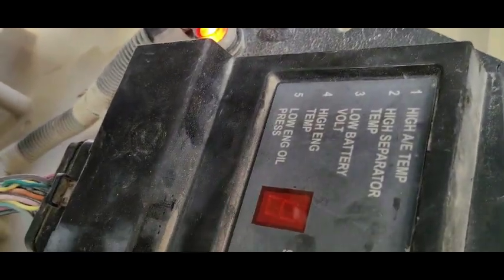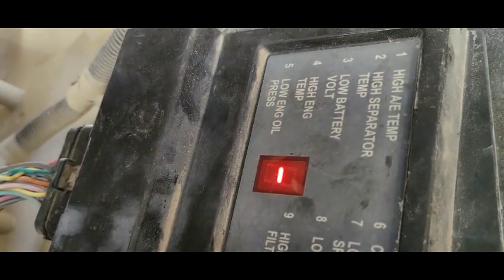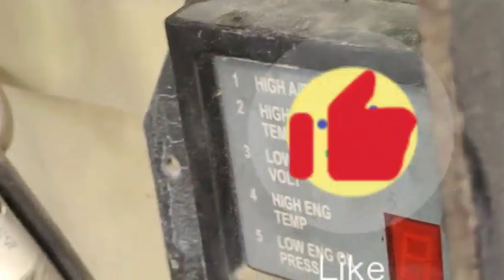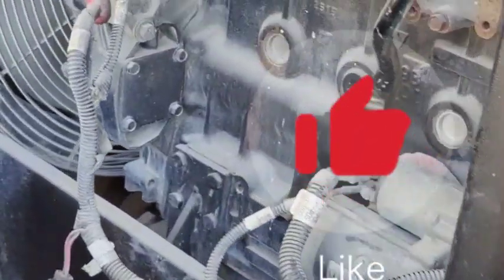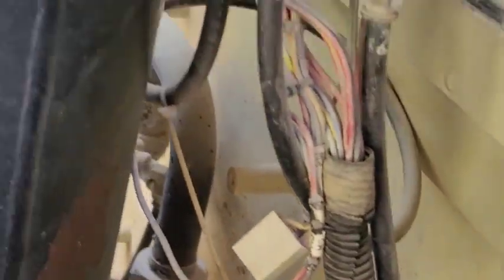The machine is on now — you can see. I'm going to start. The code has gone and the compressor is now working. Hope you like this video. Please don't forget to subscribe. See you next time.